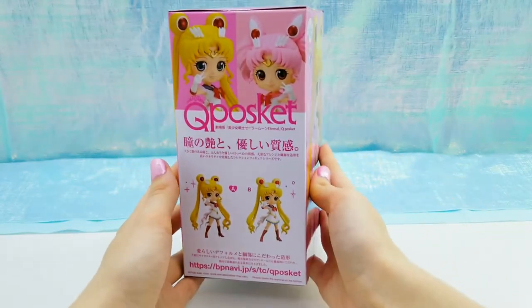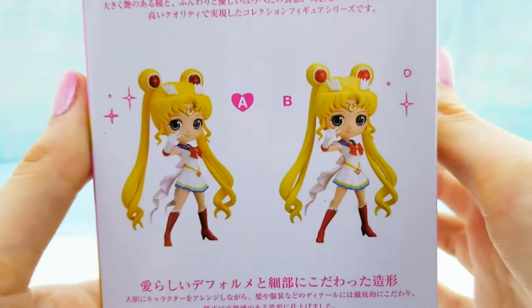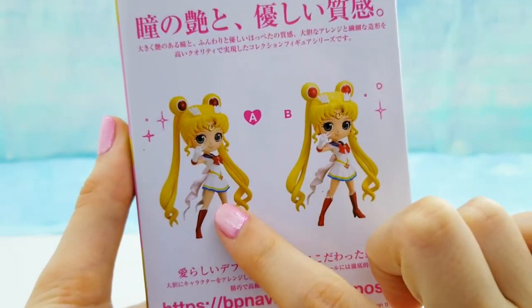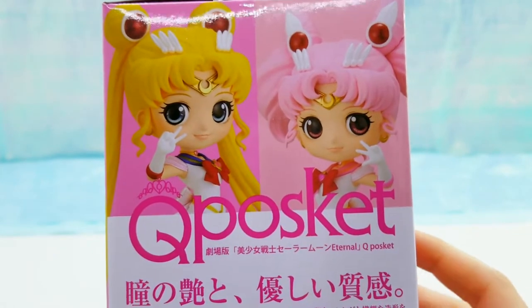And that's not mentioning that each figure has a different version where it's a more pastel version of the figure, so that is pretty cool. On this side of the box, it shows how there are two different versions. Today I have version A.